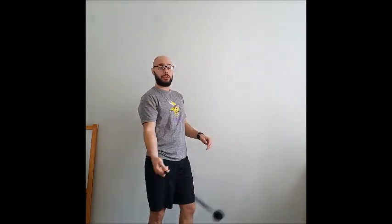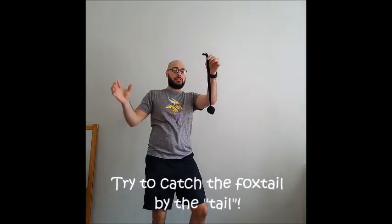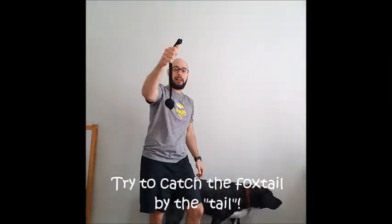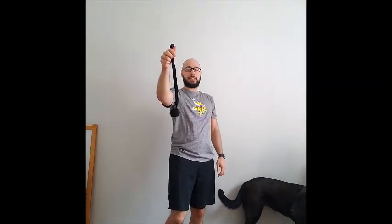The goal is — and you can do this on your own too — after you've thrown your foxtail in the air, as it's coming down the ball should come down first with the tail flying behind. Your job is to try to grab it by the tail as you catch it, not the ball. You can play this with a group of people or on your own, throwing it up and catching that tail part as it comes down. These are lots of fun — I'd love to see a video or picture after you give it a try!